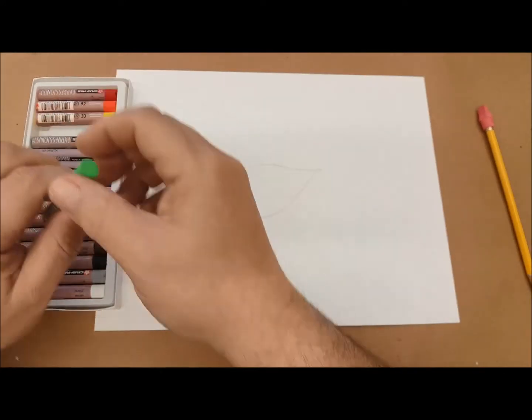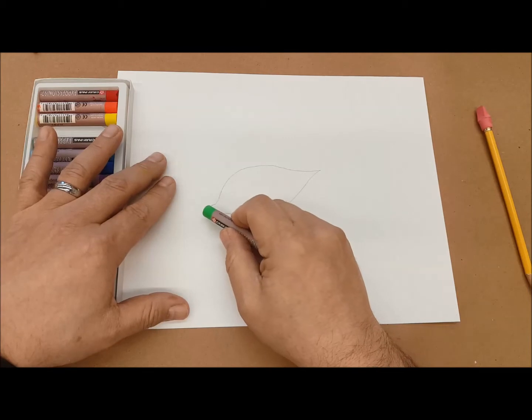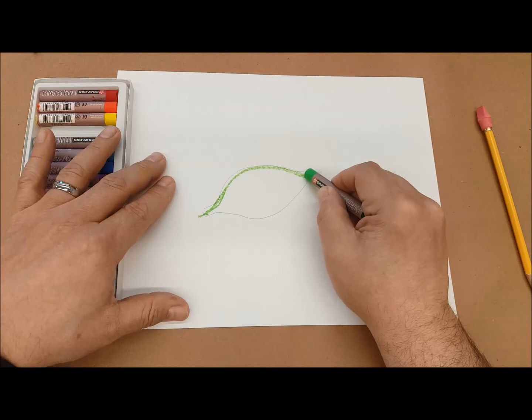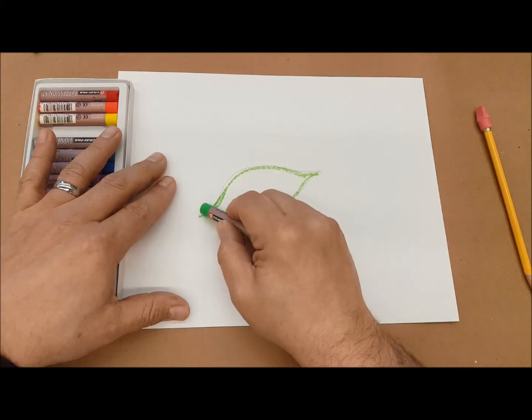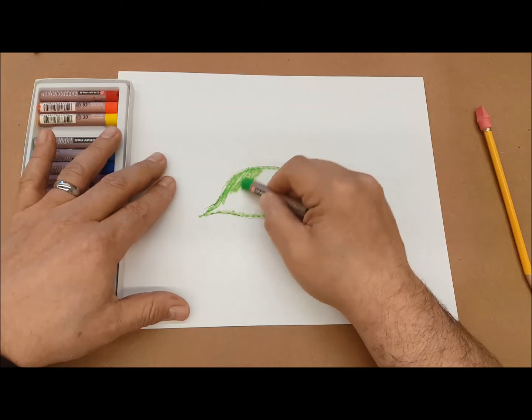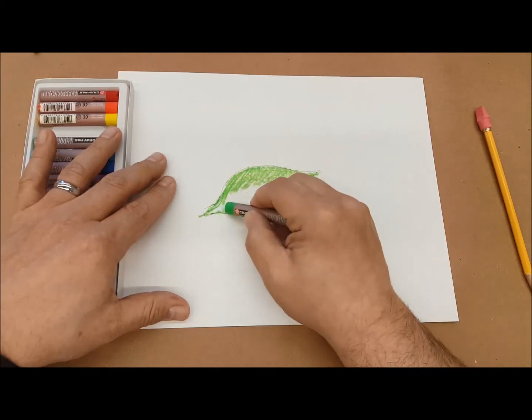I'm going to go ahead and use a light green. I'm going to try and go for the edges first. Similar to most media, you're going to color in with short strokes that go parallel to each other.